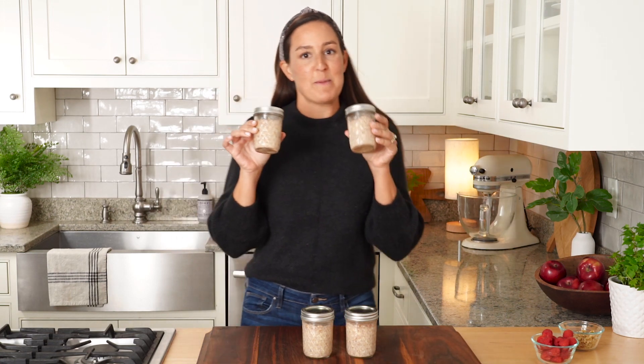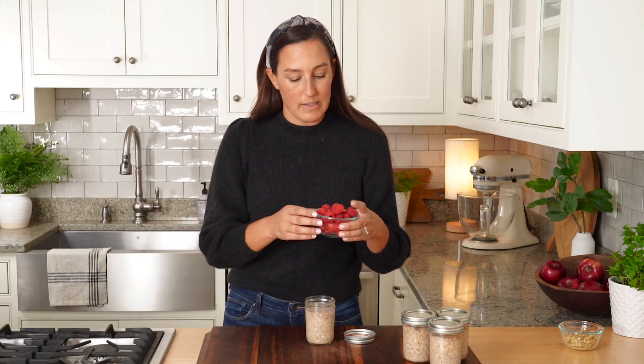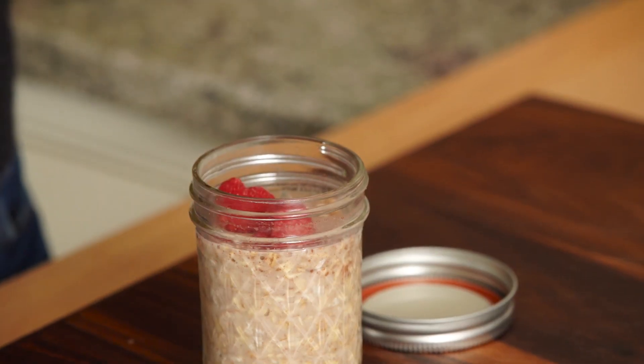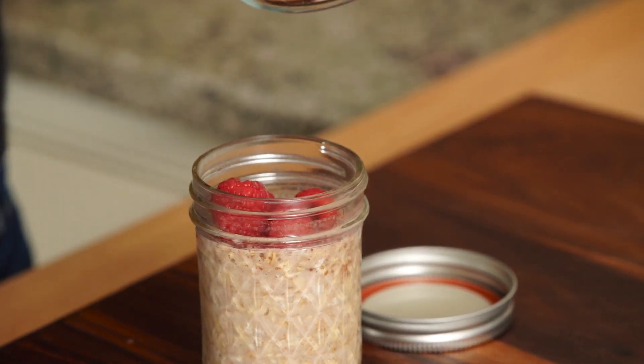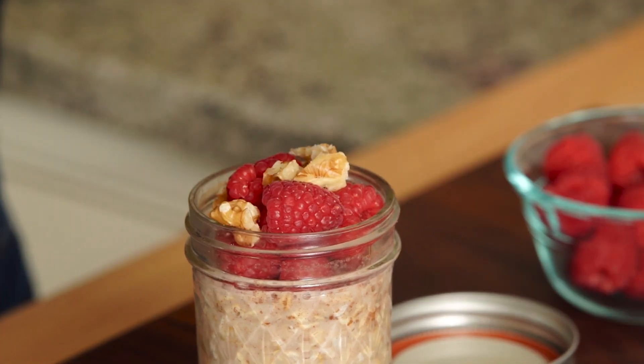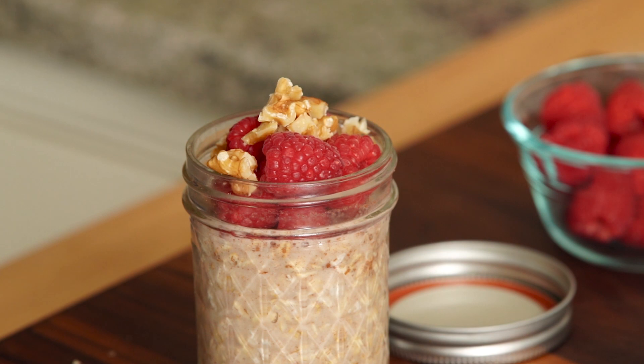The overnight oats have been sitting in the fridge and they are ready to be topped with our delicious toppings. I'm using some raspberries today — raspberries are a great high-fiber fruit, but you could use whatever fruit you'd like, fresh or frozen. This is going to be a really delicious breakfast. Here I'm using some chopped walnuts, but you could use chopped almonds, pecans, or even seeds like pumpkin seeds or chia seeds.